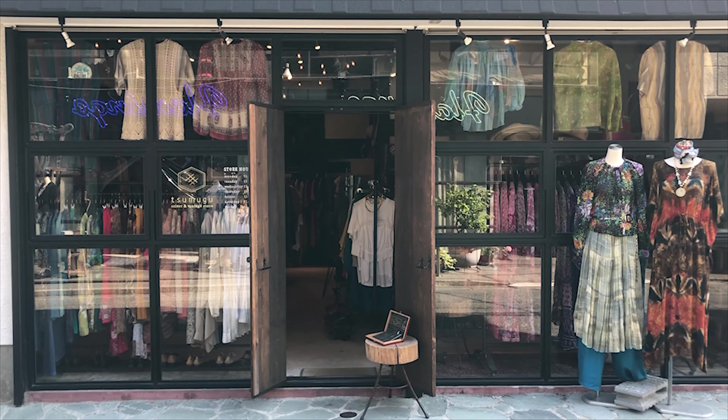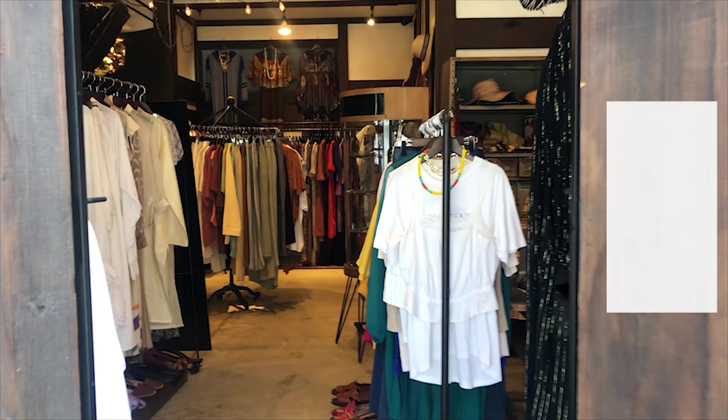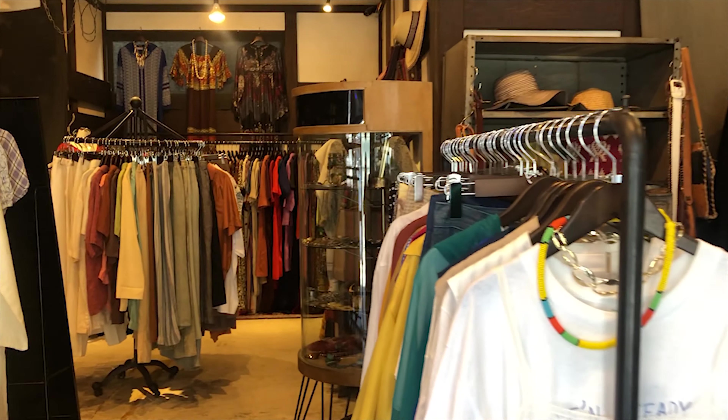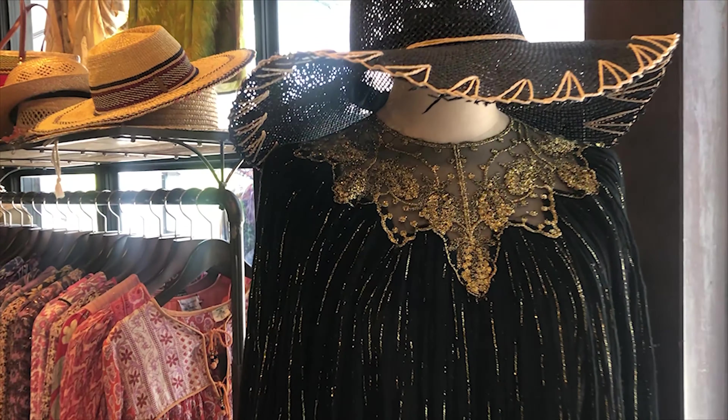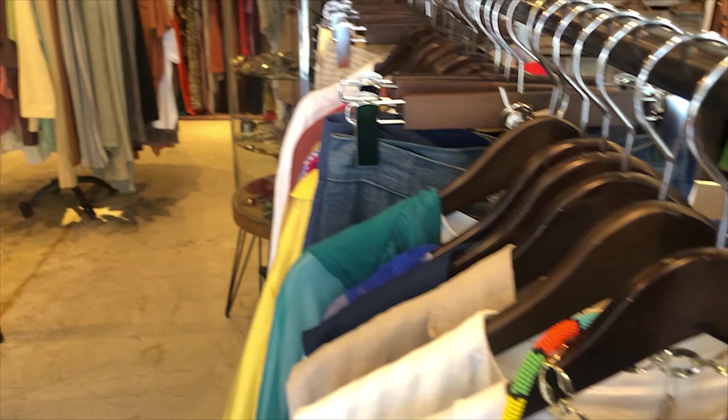Thank you so much. First of all, I'm Tsumugu from Shimokitazawa store. I'm Tsuzuki, I'm Nagawa.